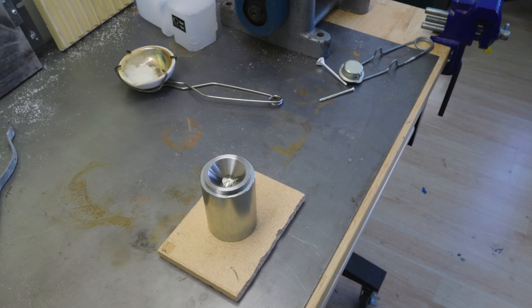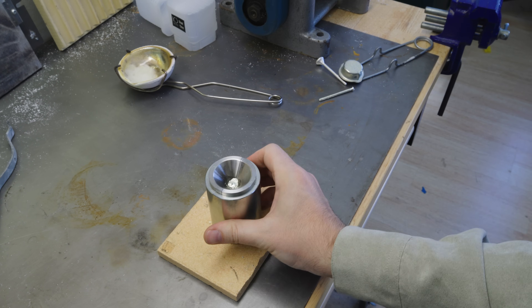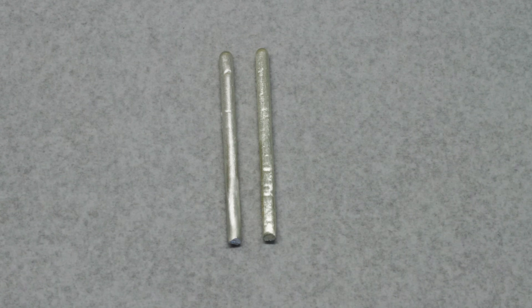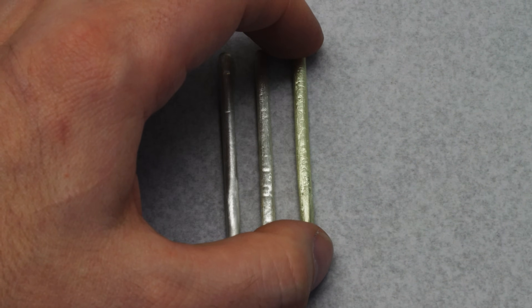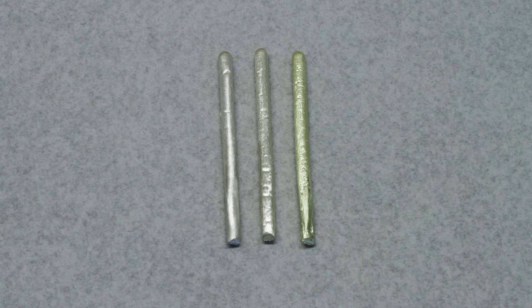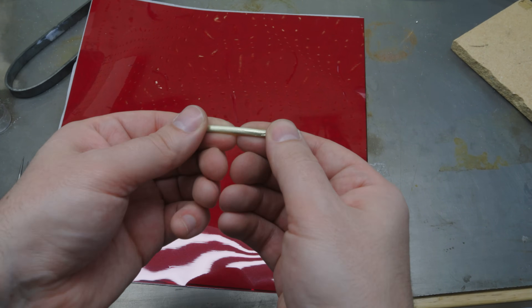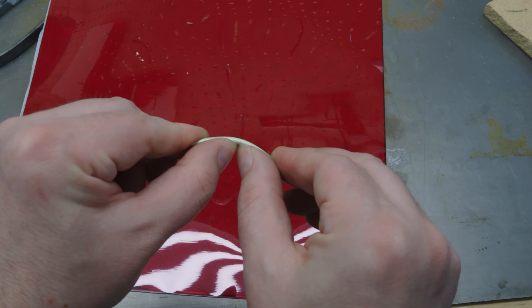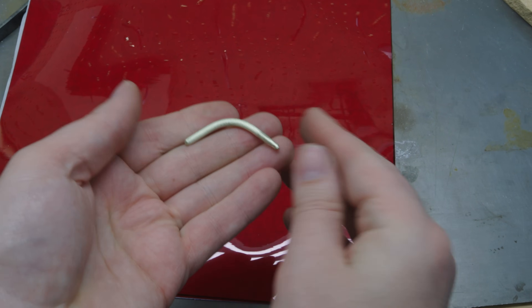This volume ratio gives us around 65% gold and 35% silver, or roughly 16 karat green gold. Let's see how this green compares to the previous alloy. And yeah, that actually looks green — that looks great! I quickly discovered that green gold is very easy to bend, which might not make it the best alloy for the jewelry I'm normally making.